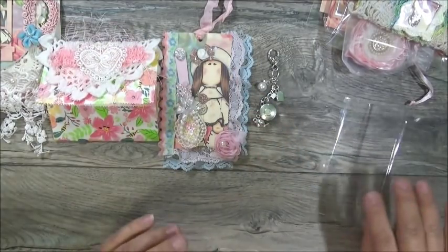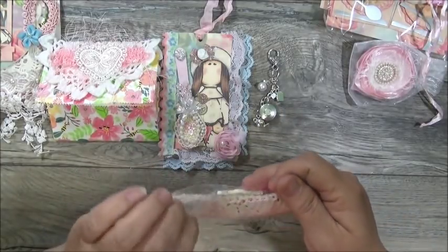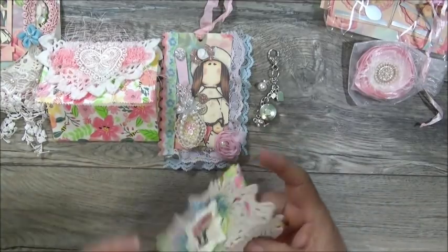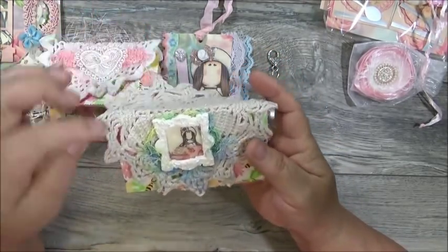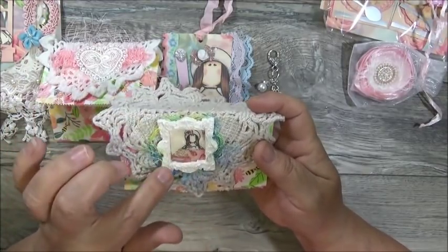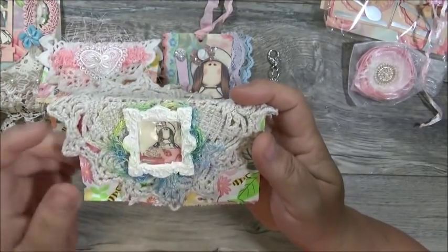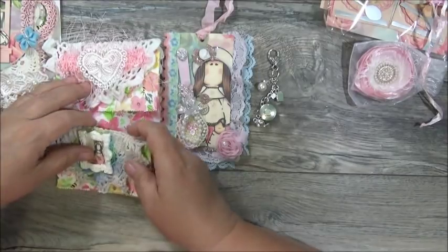She has another one, a little bit different but similar. Here is bag topper number two. We can see what it looks like through the bag, but I like to take them out so you have a better look. Here is bag topper number two, and she did include the bag again. It's got a doily as the main bag topper, she's got these fibers behind it in different colors together, and then this beautiful little clay frame that she put stickles on — it's very sparkly. She's got this little girl in the teacup. If you'd let us know in the comments if this is a Tilda or not, that would be awesome. There are your two bag toppers.